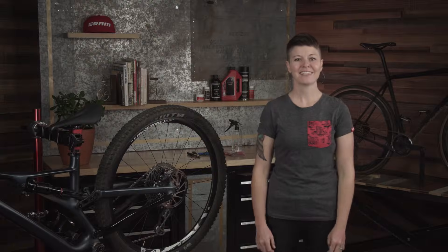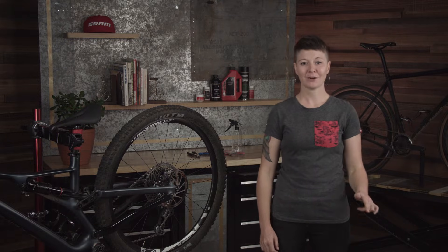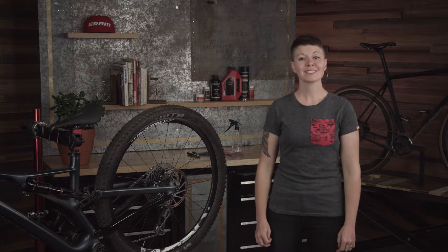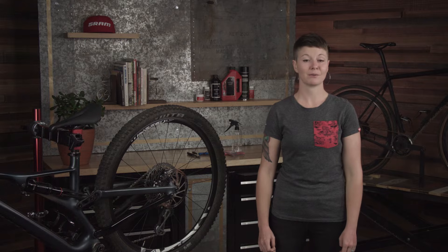Hey there, I'm Sarah from SRAM. Today I want to show you how to check your SRAM disc brake pads for wear and how to replace them. We'll be discussing some steps that can help to minimize braking noise and what signs of wear to look for when considering replacement.